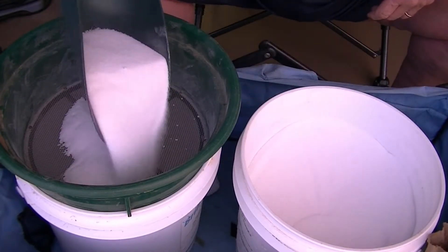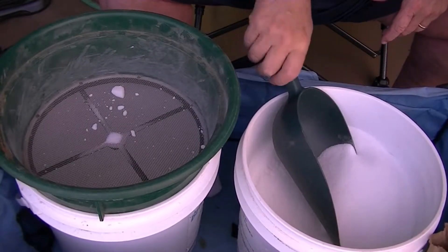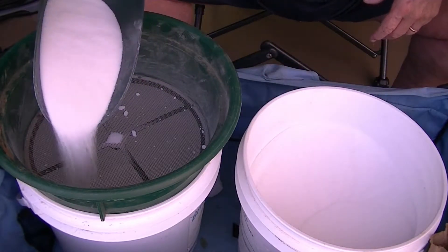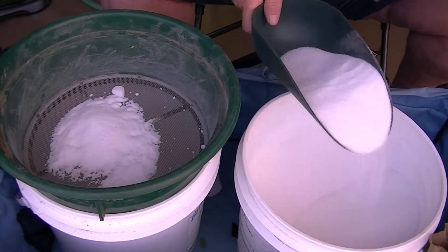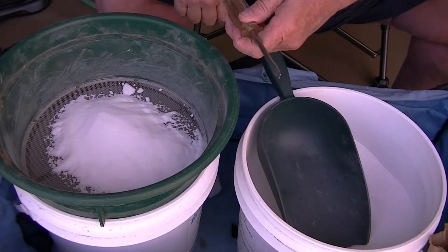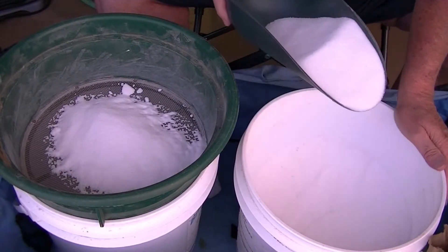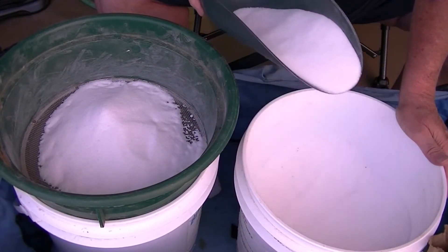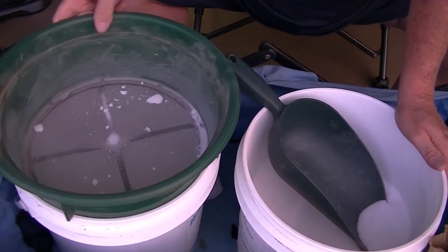I already strained this once, about six months ago when I bought a couple bags of salt. Back then I had a big old giant clump and had to break it up with a screwdriver to get it to go through. Generally I wear gloves — I've got a pair behind me — but because I've already done it once, this looks pretty good and it's about ready to go.